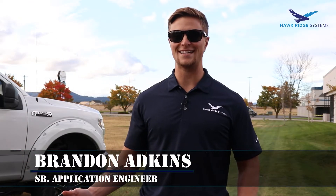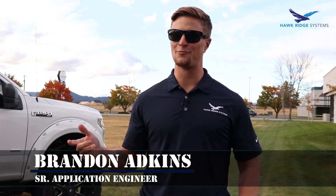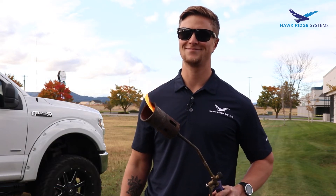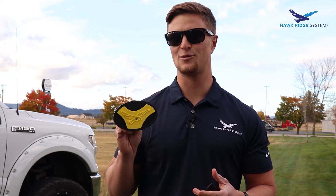What's up guys, it's Brandon Adkins — you guessed it, we're back and we're gonna break some stuff. For the first episode this season, we thought it'd be fun to use some impact.